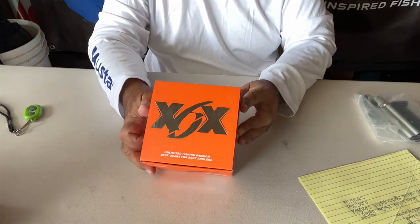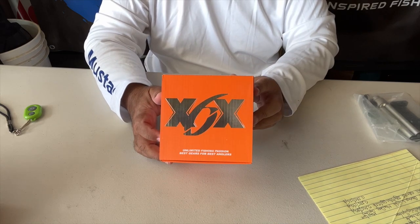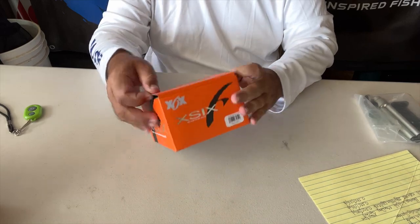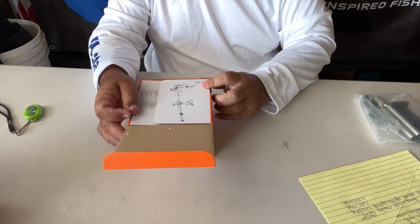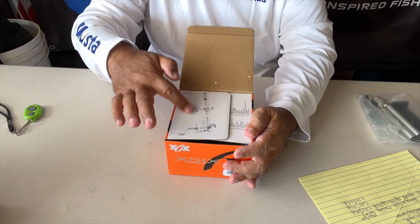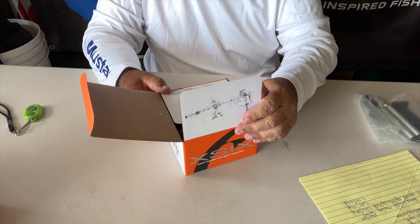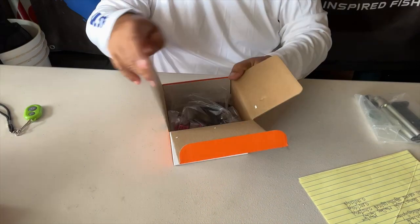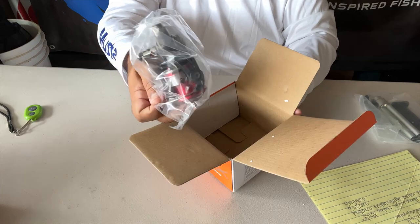Okay, this one here is called the Accord 40S. This is the larger of the two, the small one being the 30S. You gotta bear with me because this is the first time I've ever had to deal with foreign reels. And instead of a piece of paper, I just noticed you've got your part list on the cover. Things are done differently. Over here is the inventory for the cover. Interesting. Nice colors — black, chrome, and red.